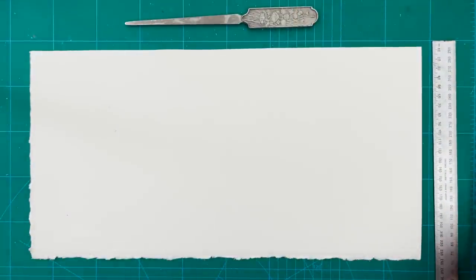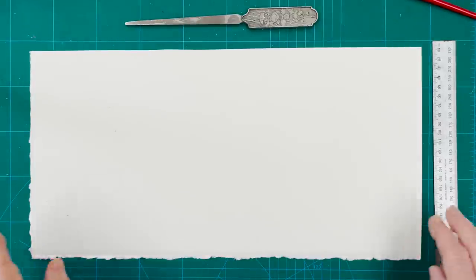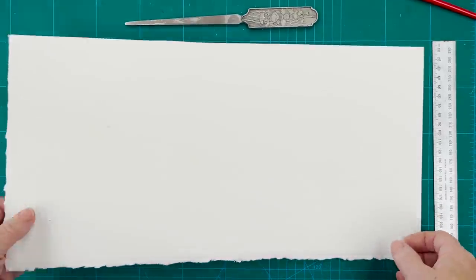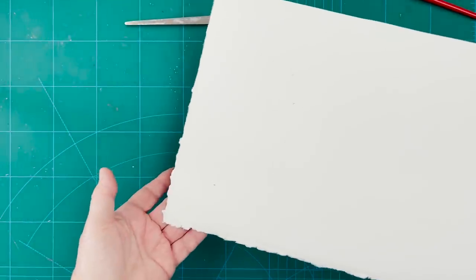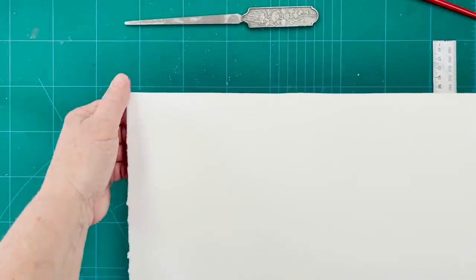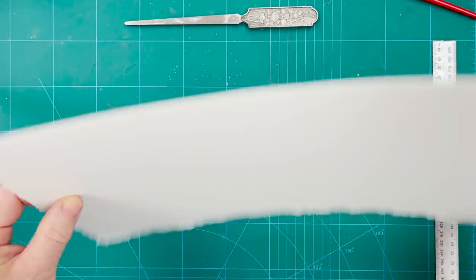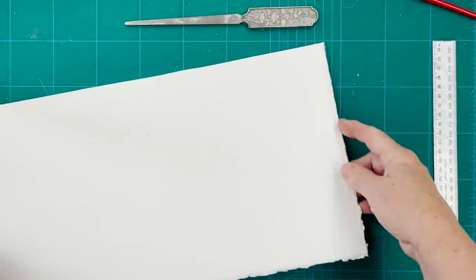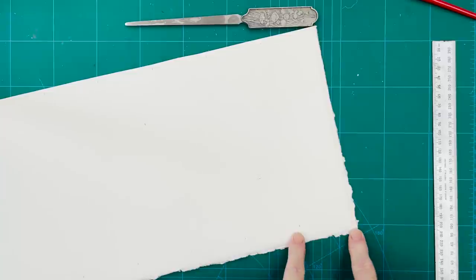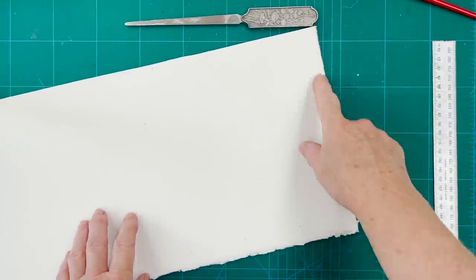Welcome everyone and today we are going to do some bookmarks again, another type of bookmark. I'm going to show you how to create this quite attractive deckled edge on your paper so that you can have something which has got a lot of character. This is a piece of 600lb quite stiff Arches watercolour paper and the way we're going to do this is to create this deckled edge. This is the natural deckle that came with the paper and this is a side edge that I've just created.